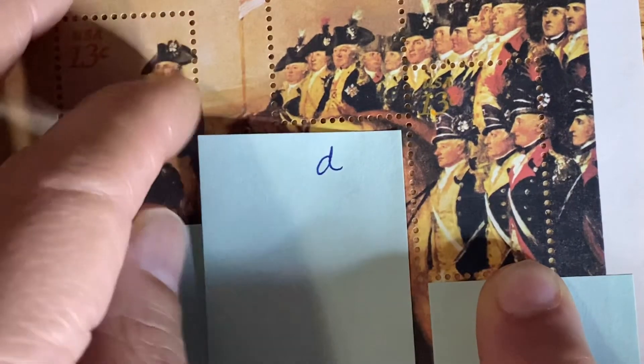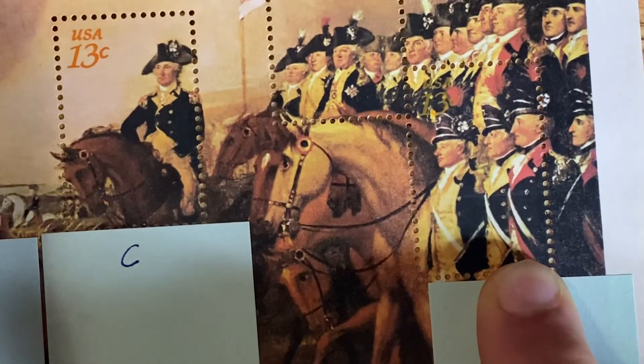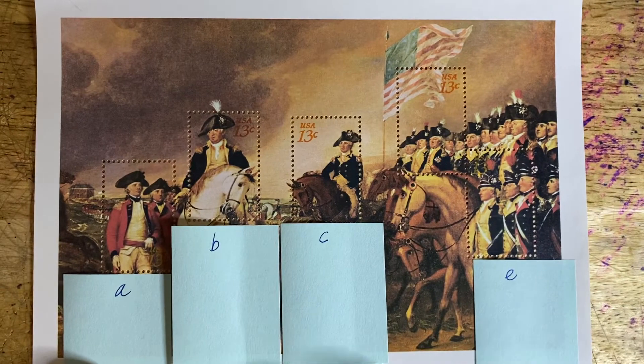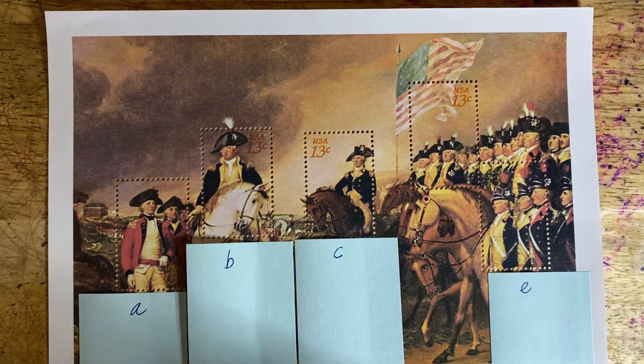The funny thing about this stamp is that I used it and the letter was returned to me because the postal workers couldn't find the denomination. It is barely hidden right there — you can see the '13' right there. These are very difficult stamps to use because the postage rate is very hard to see. But that is 1686 A through E, the Surrender of Lord Cornwallis at Yorktown from a painting by John Trumbull.